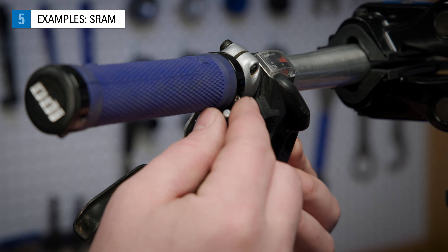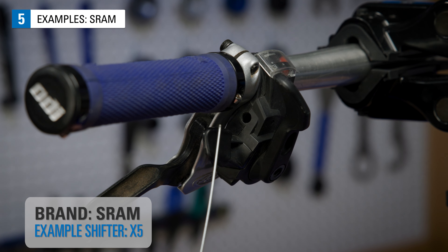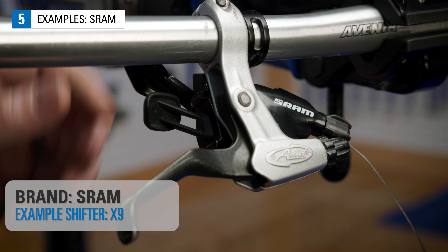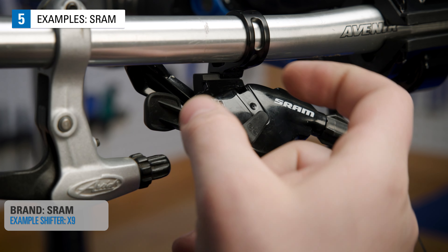Some shifters, like this SRAM X5, allow the cable to be pushed right out. On this SRAM shifter, we find a rubber flap. Pull back the flap and push the cable out.